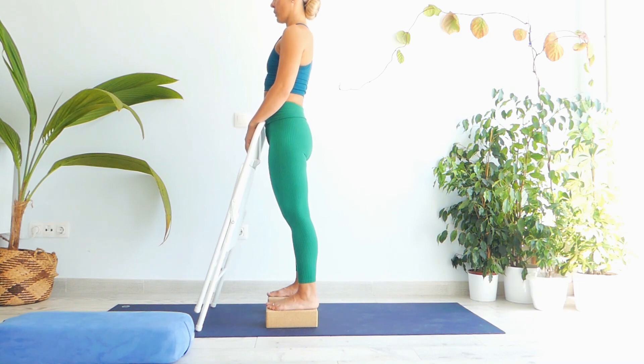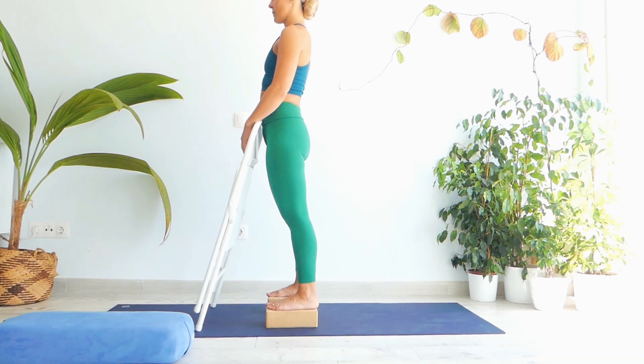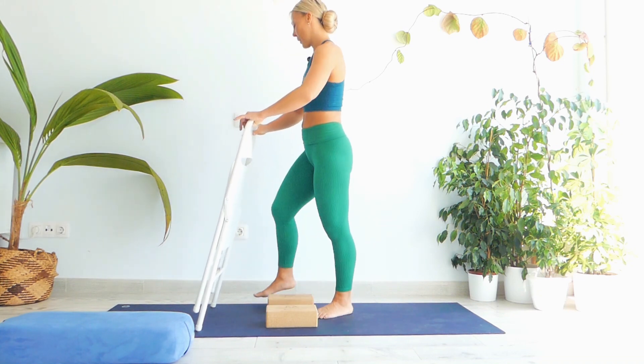Allow your blood flow to go back to normal and your breathing system to settle. Slightly and gently open your eyes and leave the chair to the side.